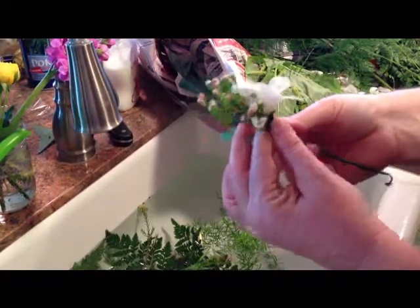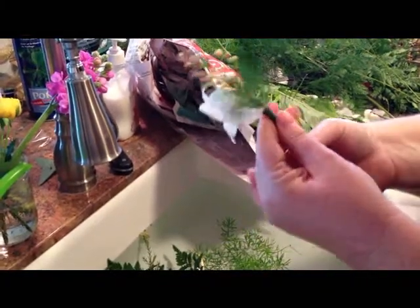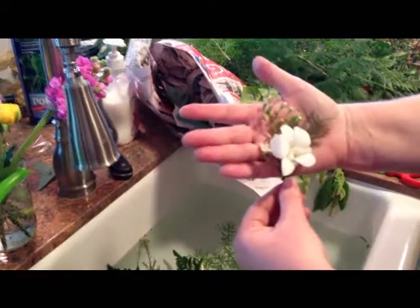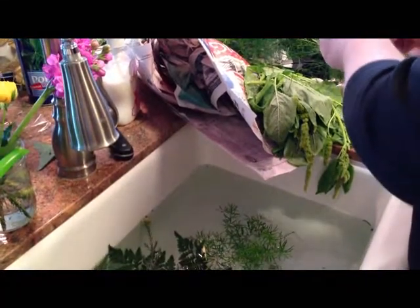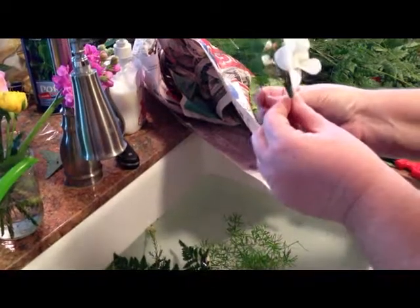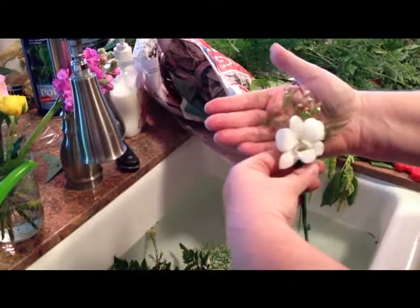Same thing, you're just going to tack it down and see if you're happy with it. I kind of think it would be nice if there was a little piece of this fern on this side. So I'm just going to take a little piece. You can see.